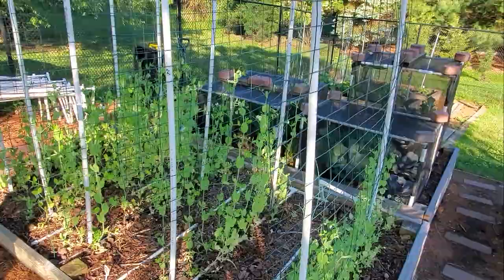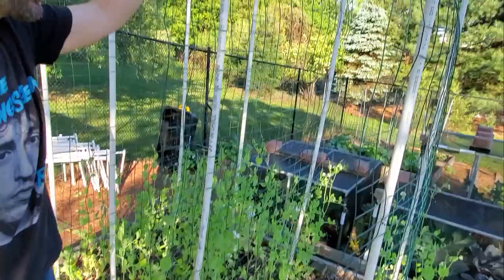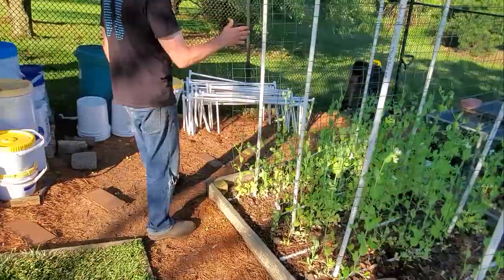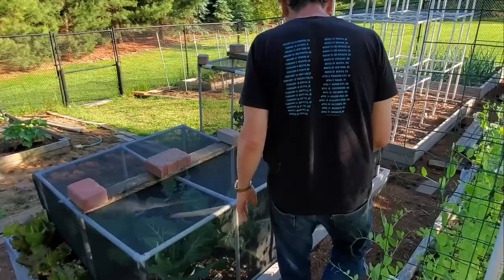Here are my peas. We've got shelling peas, snap peas, and snow peas. I came up with this system just to hold the whole thing together — they need a little taller caging. I might expand this if I like it and see how it works out, but it looks like it's going really well.